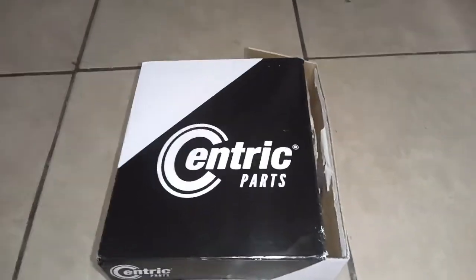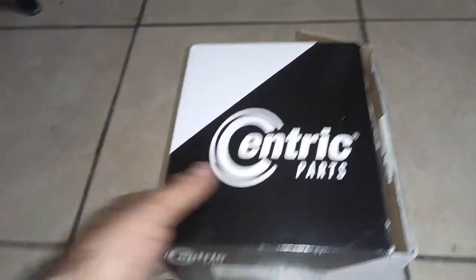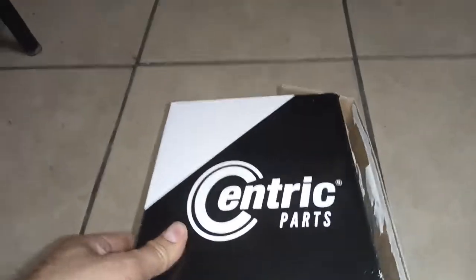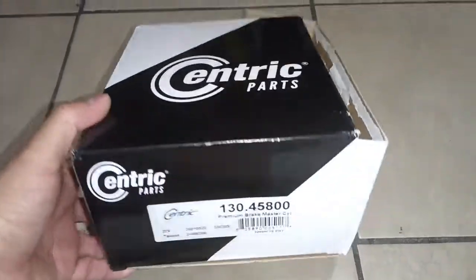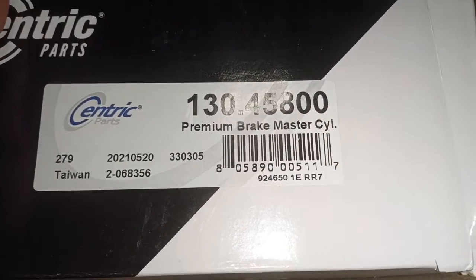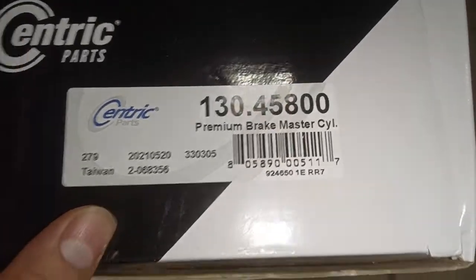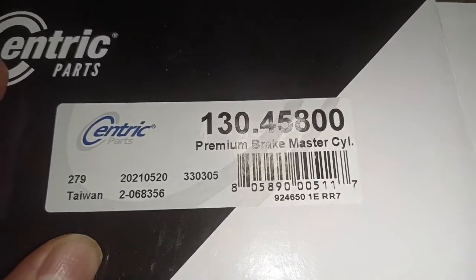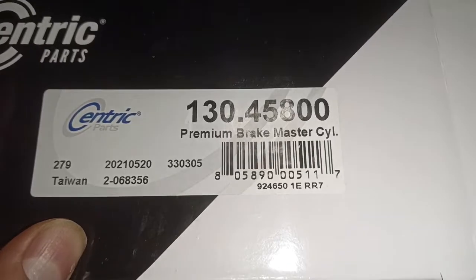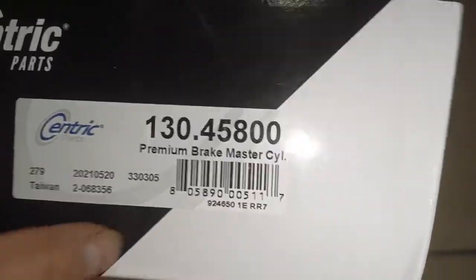Quick video here on the brake master cylinder — this is the Centric master cylinder for a Miata. Mine is leaking so I'm finally getting around to changing it. Here is the part number as you can see. It's actually made in Taiwan. I did not know where Centric parts were made, but it looks like it's from Taiwan, so that's good.